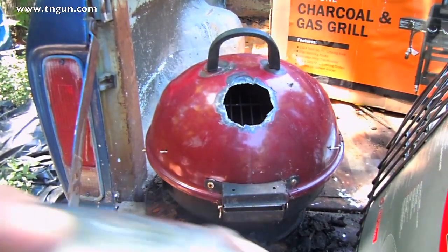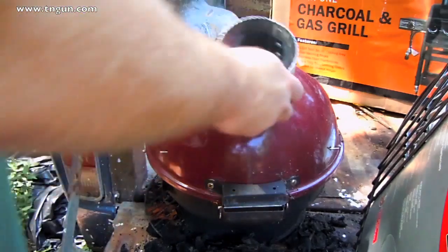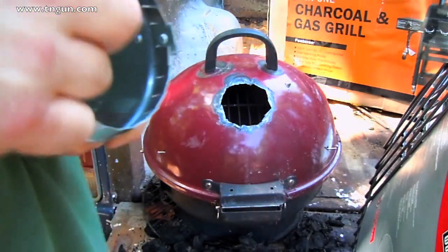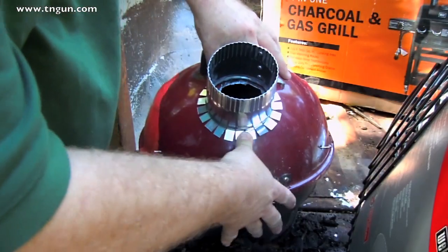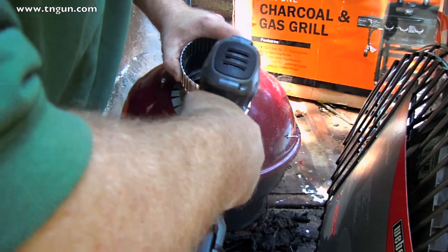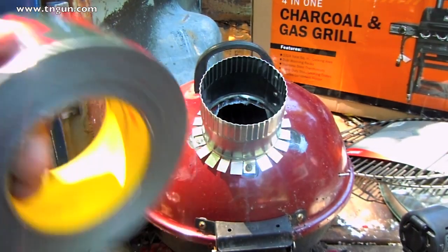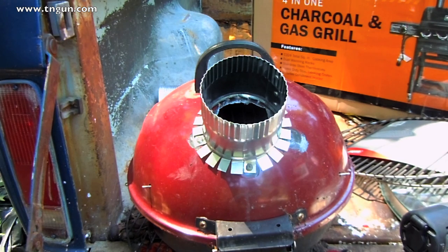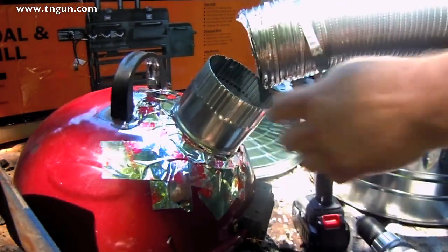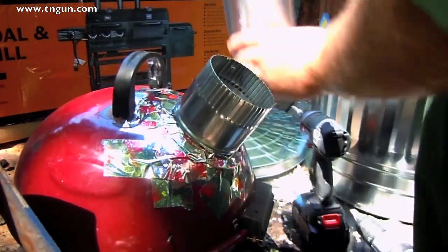Now that we've got our hole cut, we're just going to take this starter and bend these tabs out. Now that I've got it attached, I'm going to put some of this metallic tape on it. Right now we're just going to attach our hose, and we're just going to put some of this glue on it.